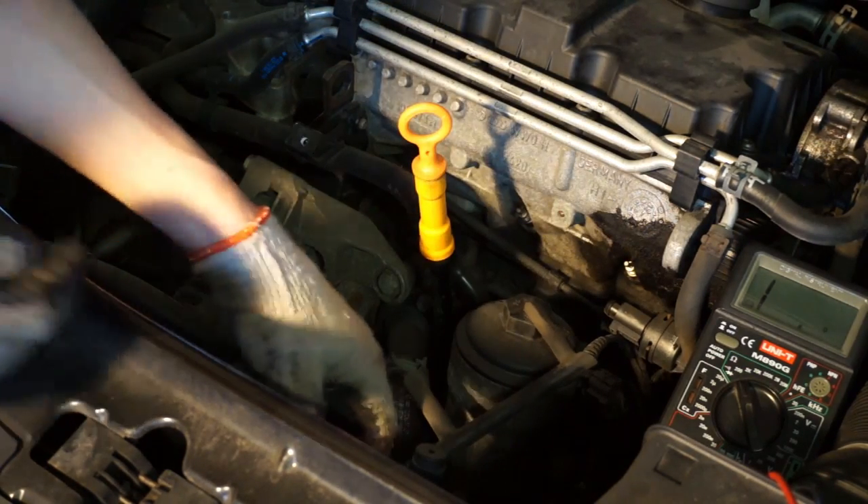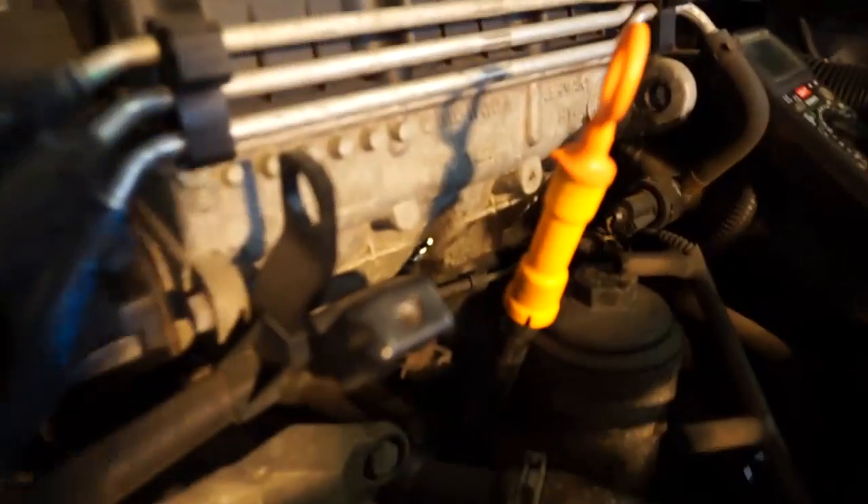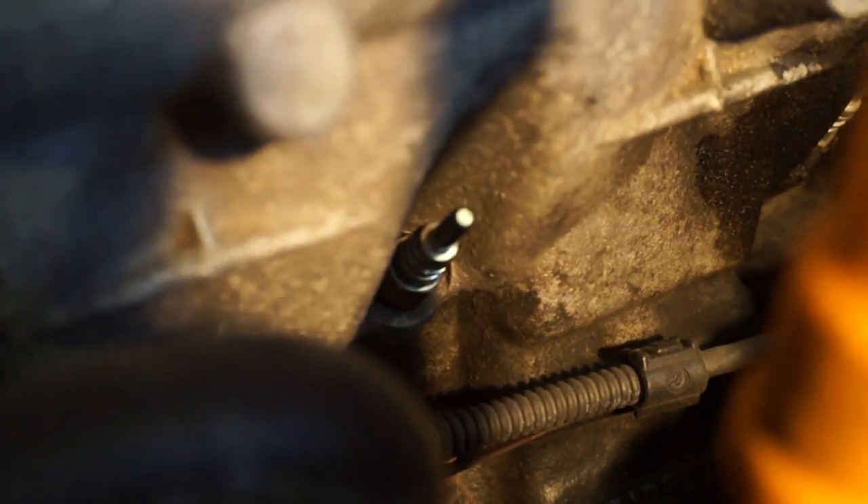Start with unplugging wires. Not all engines use silicon connectors — other designs use an eyelet connector screwed to the plug.